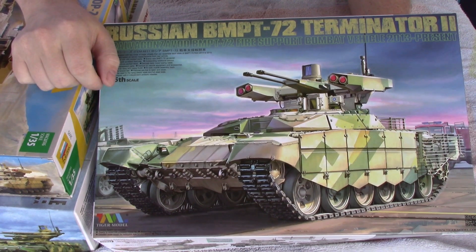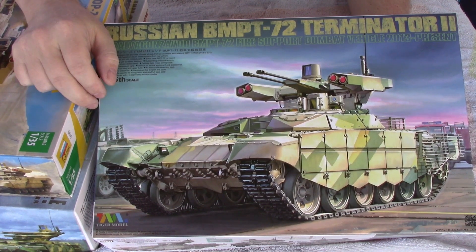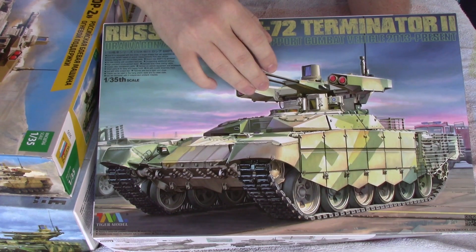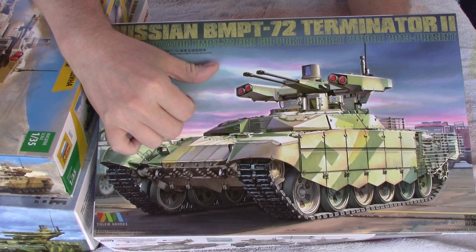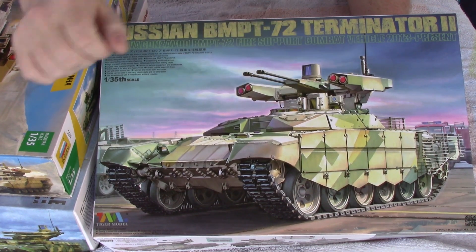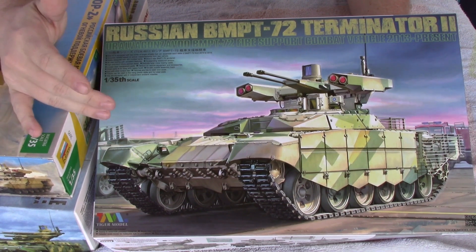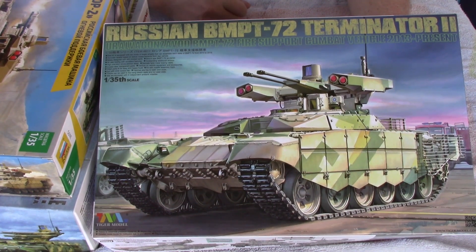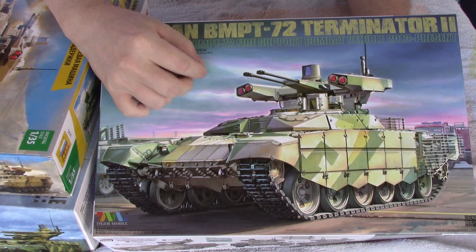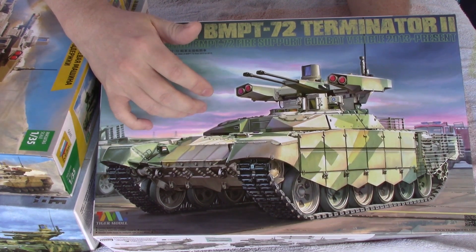You can upgrade older tanks that have been destroyed or broken down — refurbish them and add this turret. The chassis doesn't really matter; this chassis shown is actually a T-90, not a T-72. You can add this turret to any existing T-72 platform. It's a cheaper option for countries that don't have large inventories and want a vehicle like this — basically an export concept.